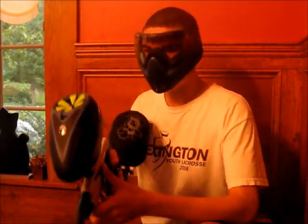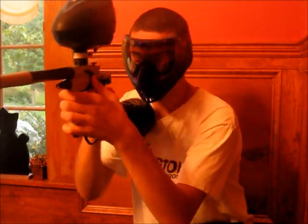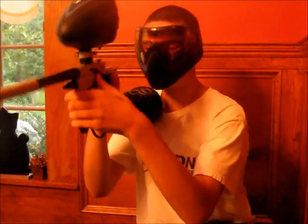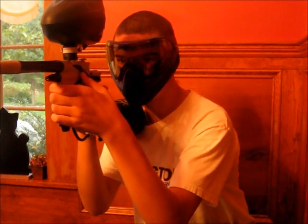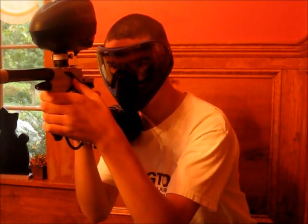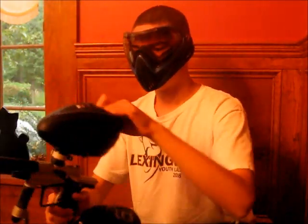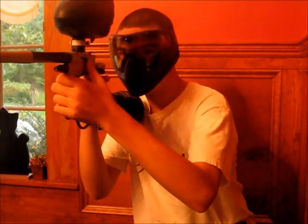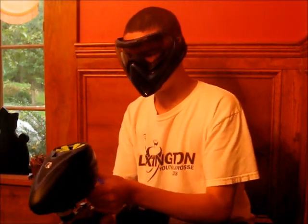So here we are, second angle. I am wearing my mask because reballs do bounce back. Here we go, second angle. Got about 700 psi.